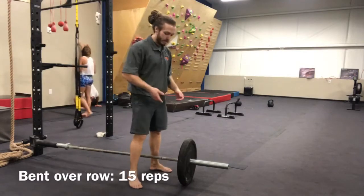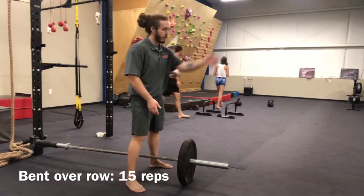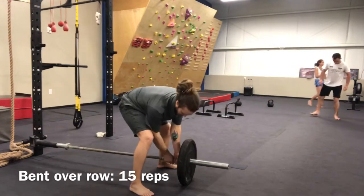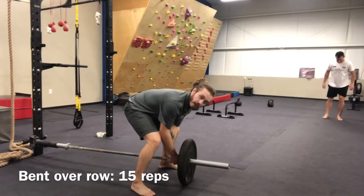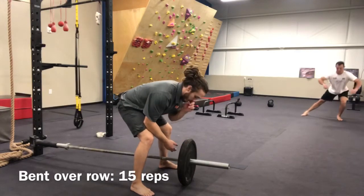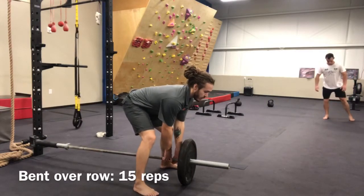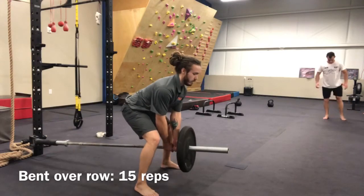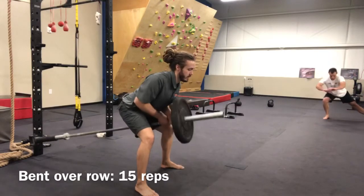Our first movement of the circuit is going to be a bent over row. I'm going to stand with the barbell between my legs with the weight facing away from me, the rig and the landmine at my back. I'm going to grab the barbell just next to the weighted sleeve on it with one hand over the other — your dominant hand on top, whatever feels most comfortable. You're going to hinge at the hip, keep your knees slightly bent, get that back nice and flat, chest open, shoulders down and back, and pull it just off the ground. Now I'm going to pull that weight up to my chest, focusing on squeezing the back.